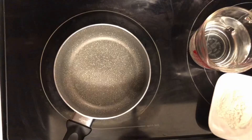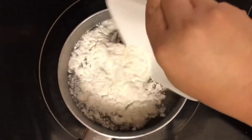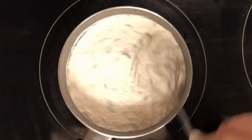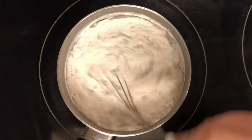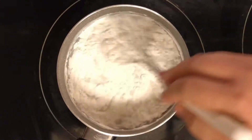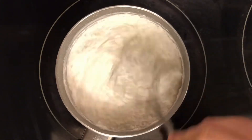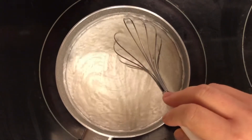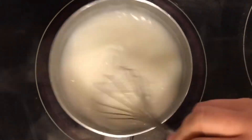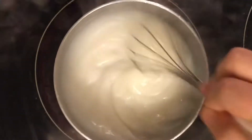In a small sauce pot, add water and then the glutinous rice flour, and whisk it for two to four minutes. You'll see it start to thicken into a paste — that's the consistency we want. Keep stirring so the bottom doesn't burn. Lift the pot if needed and don't stop stirring, because you don't want lumps or a burnt rice paste.